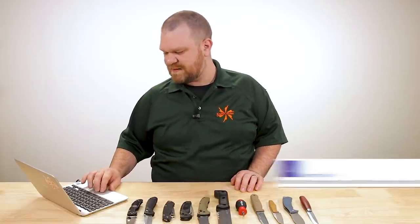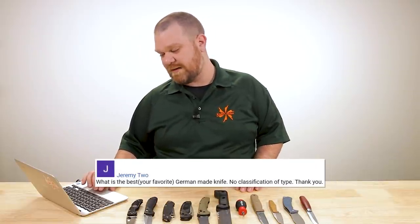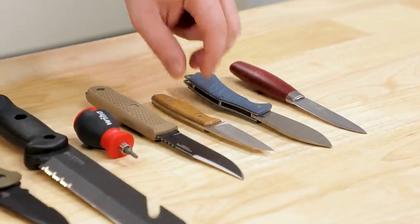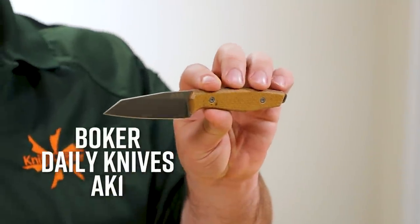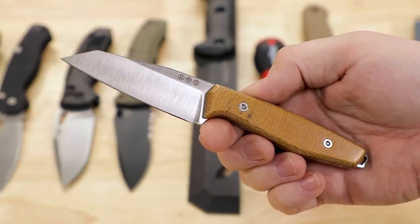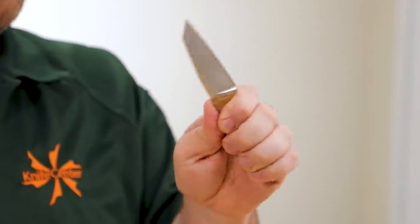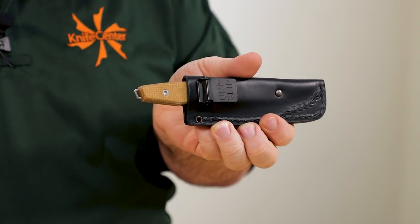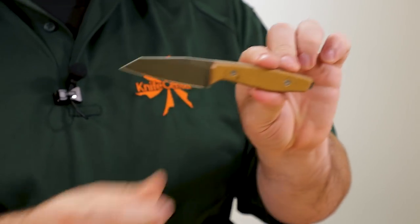Jeremy asks: what is your favorite German-made knife? Best versus favorite is different, so I'm going favorite. Right now I really love the AK1 — the Daily Knives pocket fixed blade — in RWL-34 powder metallurgy steel, about $200. Solid shape, available in a clip point or this cool modified wharncliffe, with a true pocket leather sheath with an Ulti-Clip. Just a whole lot of fun and a great little utilitarian shape.